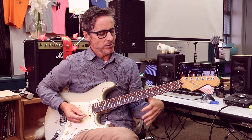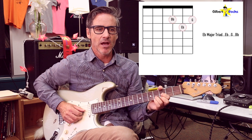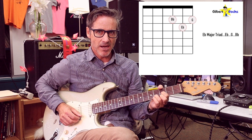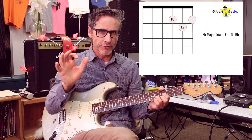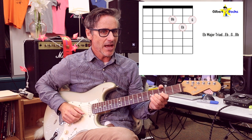Let me show you the E-flat major triad and the three positions I played it in. I'm going to focus on using the G, B, and high E strings. The first position is right here — there's a chart over my shoulder showing the fingering. I've got B-flat, E-flat, G. Say the notes as you play them. You're going to be so surprised at how fast you learn your fretboard — it's amazing.